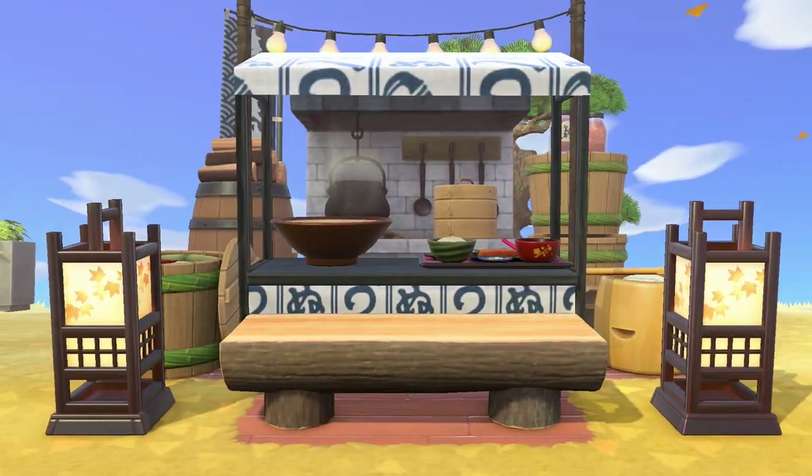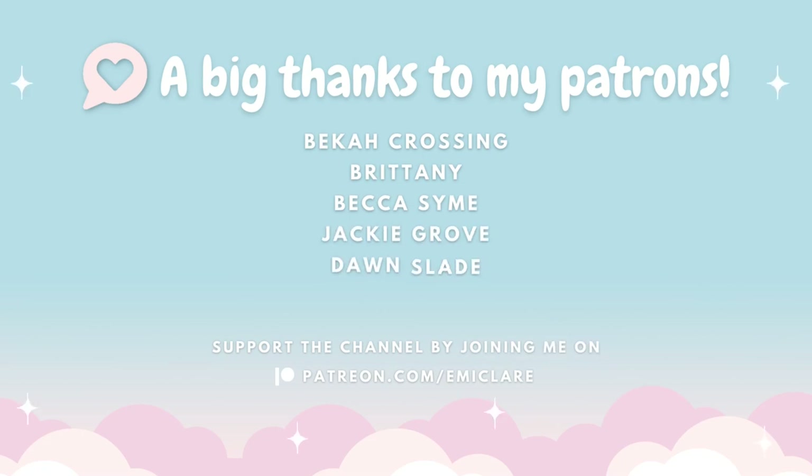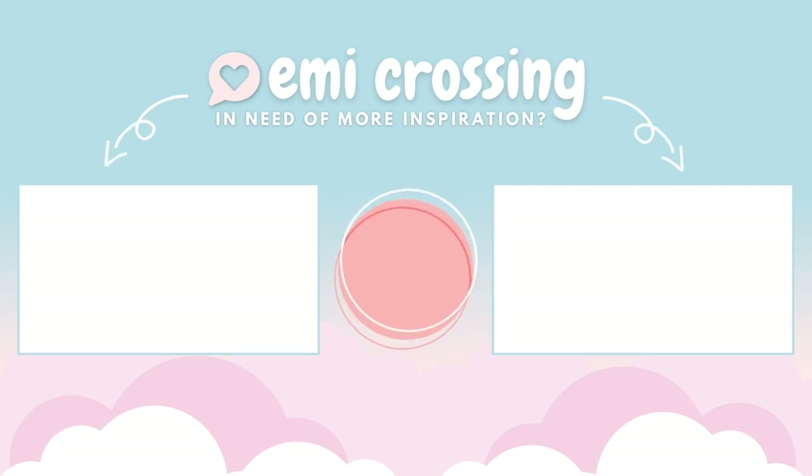Thank you for watching and making it to this stage of the video. I want to thank my patrons who support this channel: Becca Crossy, Brittany, Becca, Simi, Jackie Grove, and Dawn Slade — thank you so much. If you want more videos, playlists, and inspiration, I have you covered. Have a wonderful week and I'll see you in the next one — bye!